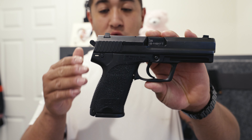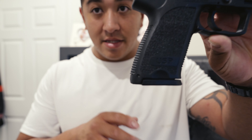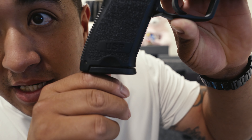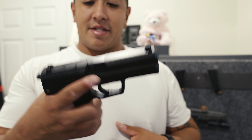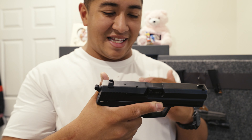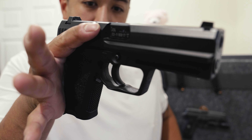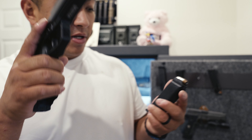The HK USP chambered in .40 caliber. Just a beast of a pistol. I love this thing so much. This pistol is just something else — just the feeling that you get from holding one of these. It's a very special feeling you get from owning one. It has the magazine release on — it's meant for the trigger finger, if I remember correctly. This is the beautiful .40 caliber.